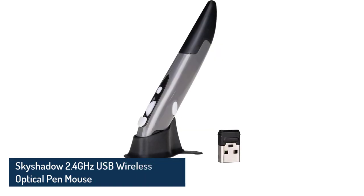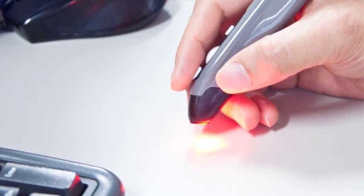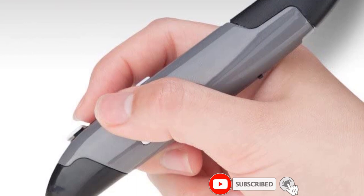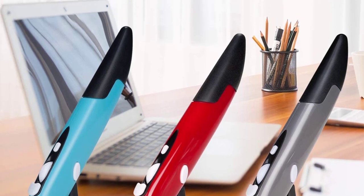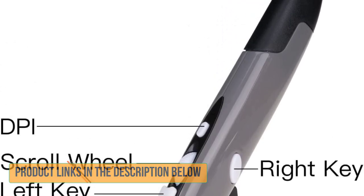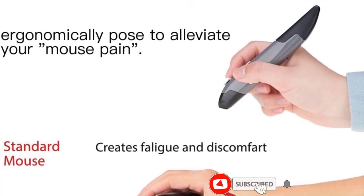Number 5: Skyshadow 2.4GHz USB Wireless Optical Pen Mouse. Skyshadow is a popular brand for selling durable mouse pens at affordable prices. The design is similar to the previous one but has an attractive red color body made of sturdy plastic. Both left-click and right-click buttons are well-placed, and the feedback from the scroll wheel is quite satisfactory. This mouse pen weighs just about 29 grams, so using it for prolonged hours won't cause any discomfort. It requires one AAA battery for power and has an effective working range of about 10 meters. A DPI shift button lets you shift the DPI between 800, 1200, and 1600.